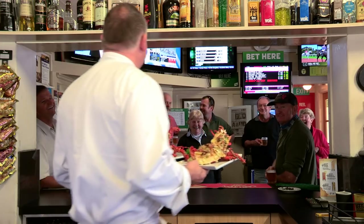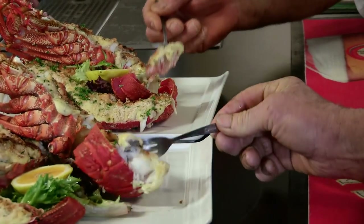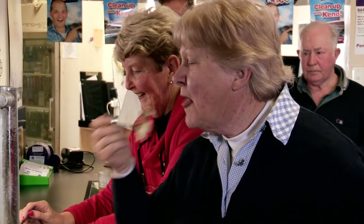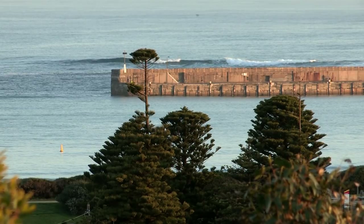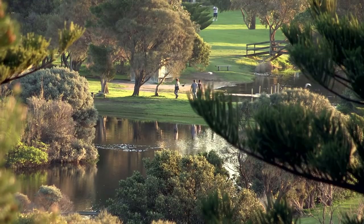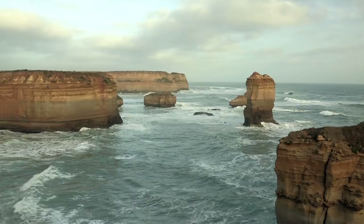There we go guys — got an absolutely beautiful lobster Mornay there. Hopefully you'll enjoy it. We've had a great few days exploring the Warrnambool region. The locals have looked after us really well and I've been able to tick off driving on the Great Ocean Road from my bucket list.